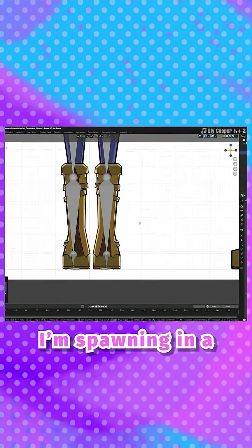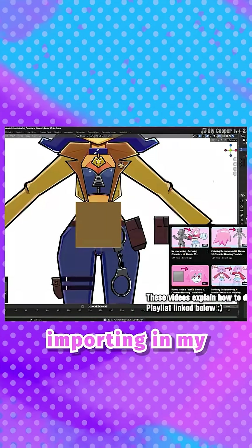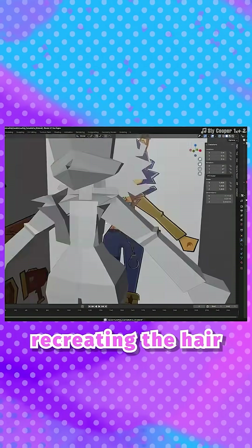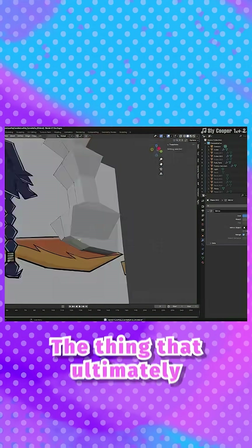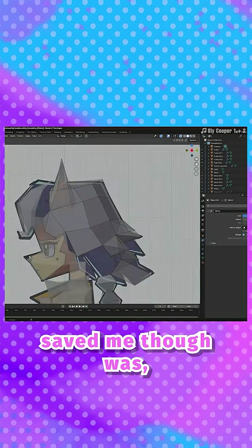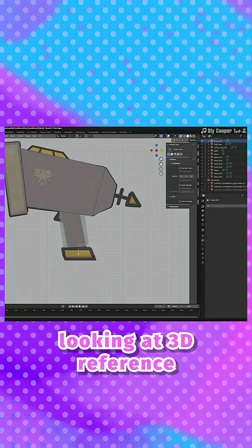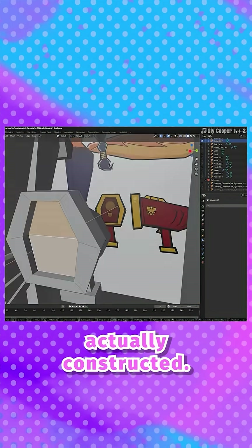3D modeling: I'm spawning in a basic human metarig, then importing in my turnaround drawing and cutting it up. My first attempt at recreating the hair in 3D did not go well — I just matched the silhouette of my front view. What ultimately saved me was looking at reference. I cannot overemphasize how helpful it is to look at 3D reference when making 3D models in order to figure out how these things are actually constructed.